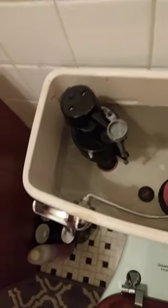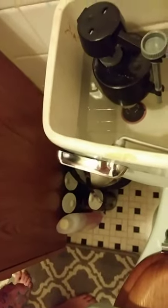We have a Fluidmaster 400A fill valve, a 600A flush valve with adjustable flapper, and a Wolverine brass handle. Gabby, go ahead and flush it so we can see how this works. It's going to stay open until the whole thing drains, and then it's going to close — that's when the bowl refills. So that's the Universal Rundle mint green toilet.